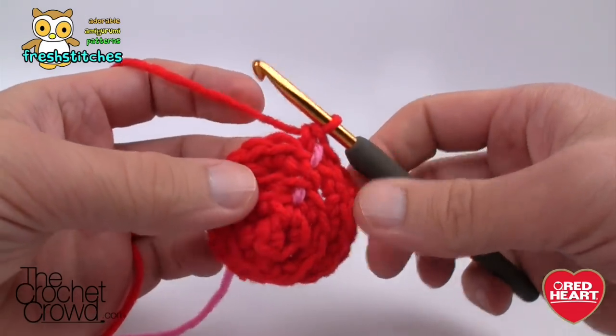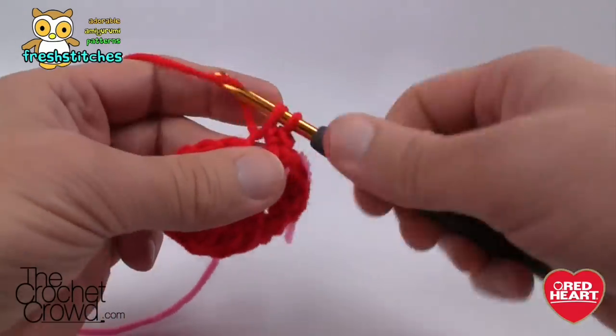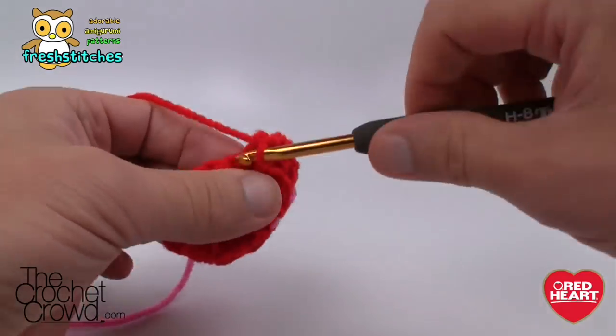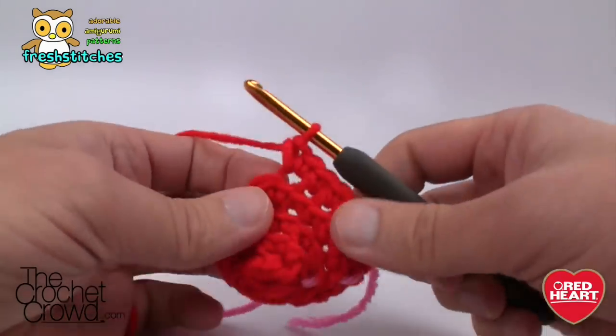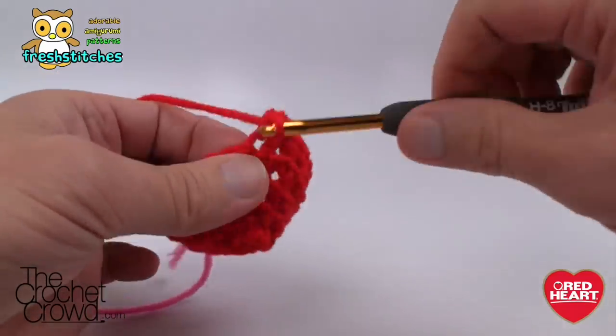Round five: two into the first stitch, then three single crochets by themselves — 1, 2, and 3 — then two into the next one. That same configuration continues all the way around: two into the same one, then three by themselves.